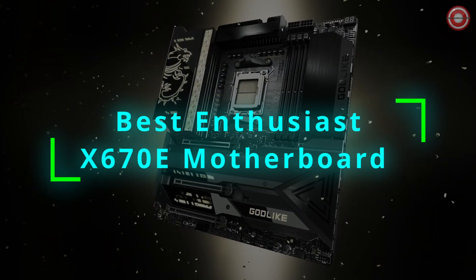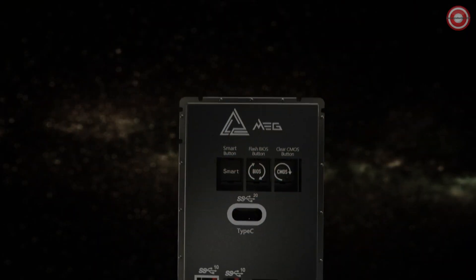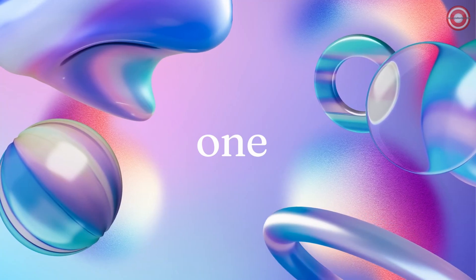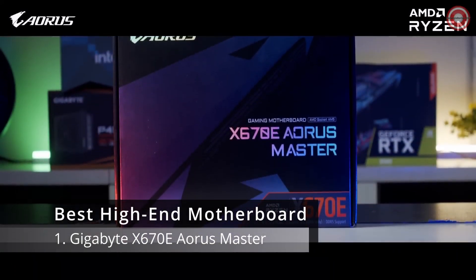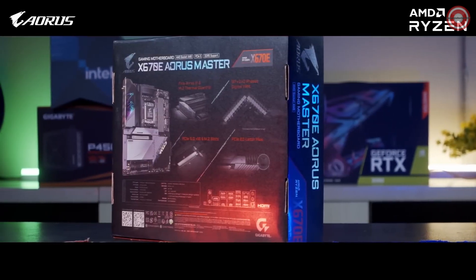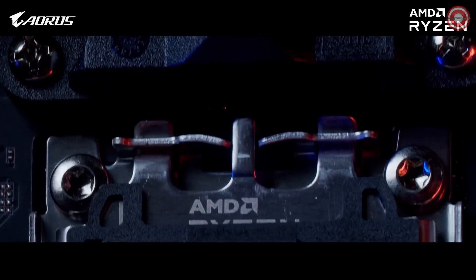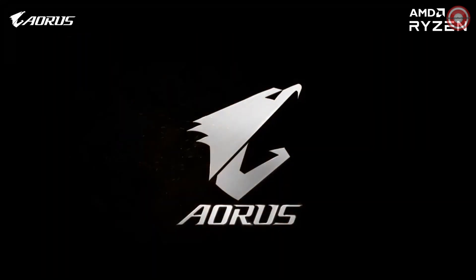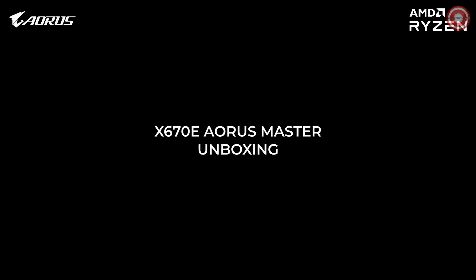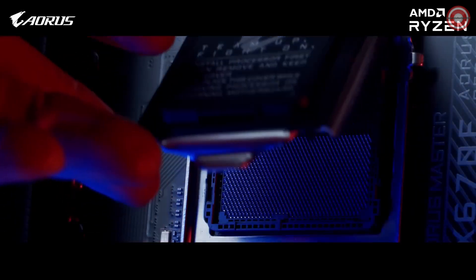Join us as we unveil the four best enthusiast X670E motherboards for Ryzen 9 7950X3D. I'm Raji Rahman from Gigabyte, and today we'll be talking about the new X670E Aorus Master motherboard for the new AM5 socket and Ryzen 7000 series processors.